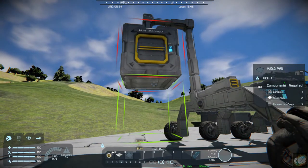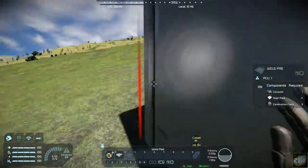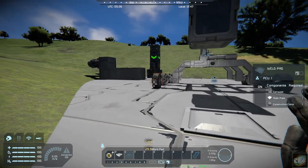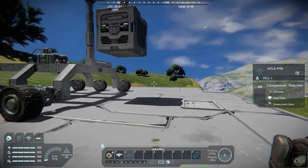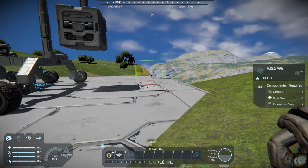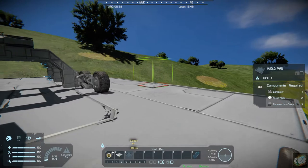Okay, good enough — it's got the weld pad on there. All we've got to do now is back that thing up and place it over the top of that weld pad right here, and then it should attach itself. Let me get into the buggy.